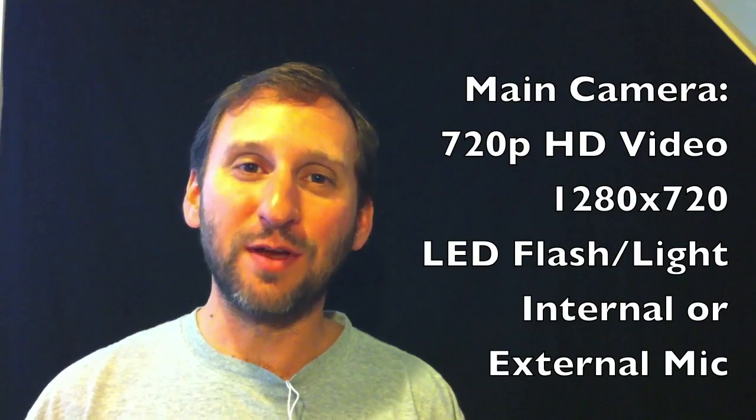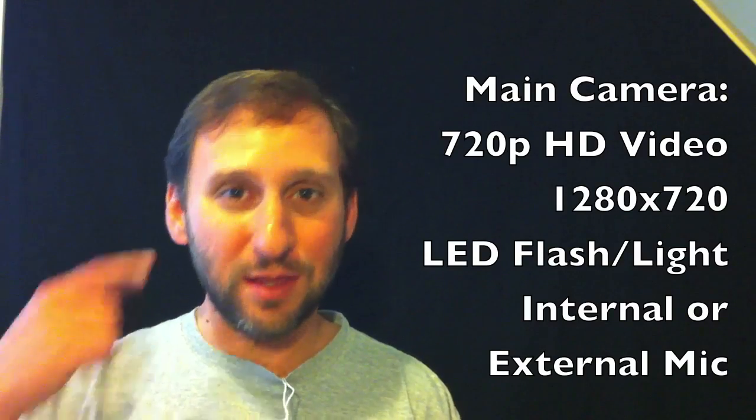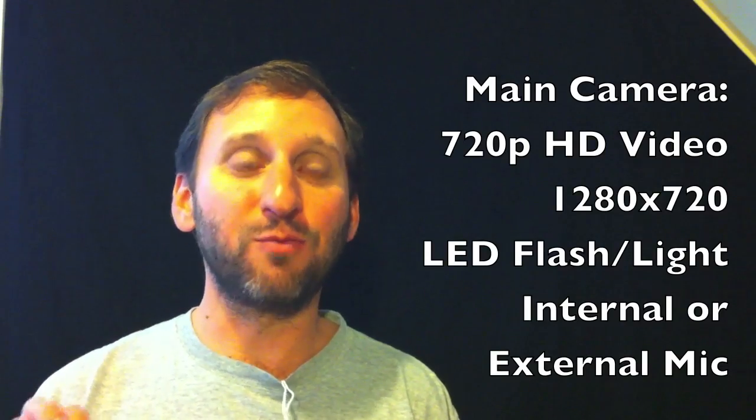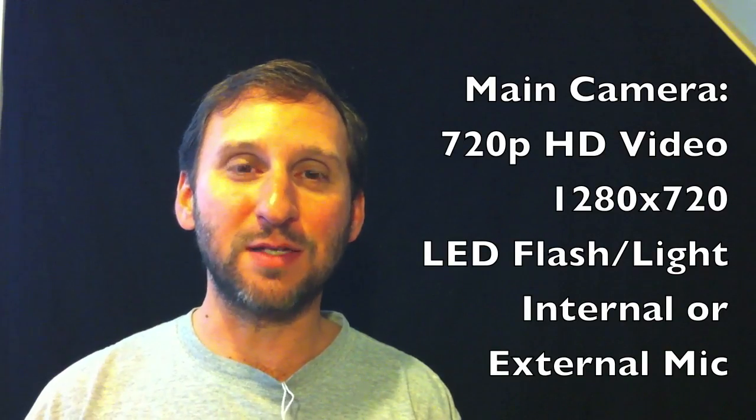It also does the red-eye reduction thing, which means it flashes once first to dilate the pupils in the eyes so you don't have red eye. Then it will flash brightly for the main flash when it takes the picture.